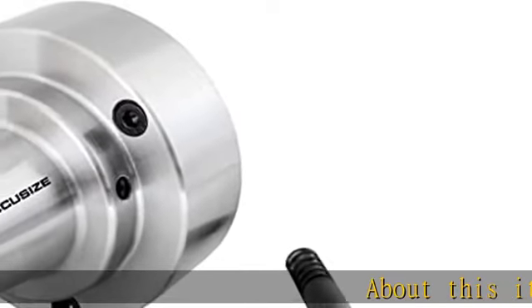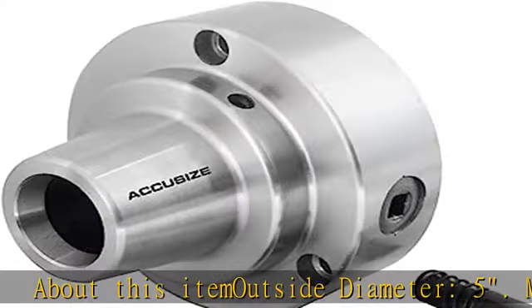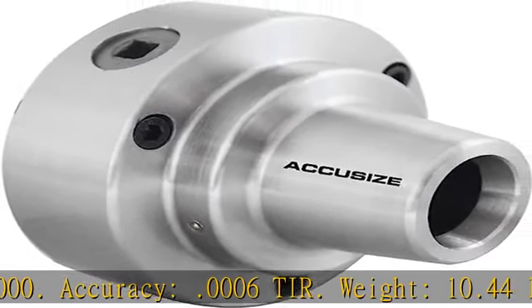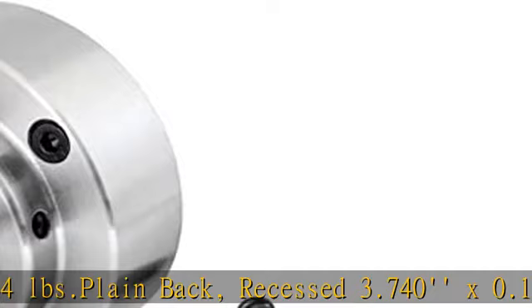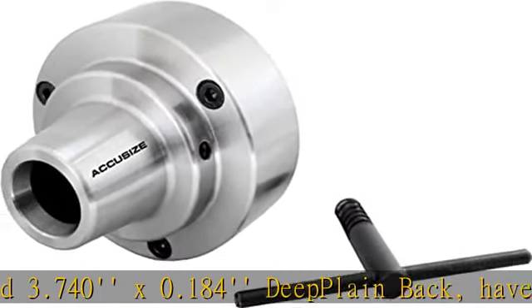About this item: outside diameter 5 inches, max RPM 6000, accuracy .0006 inch. Weight 10.44 pounds. Plain back recessed 3.740 x 0.184 deep plain back. You have to choose the proper backplate to connect with your machine. Should be used with a backplate.